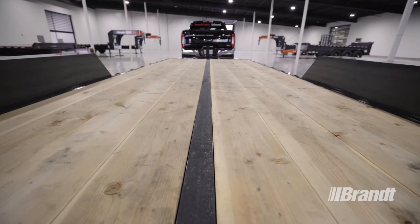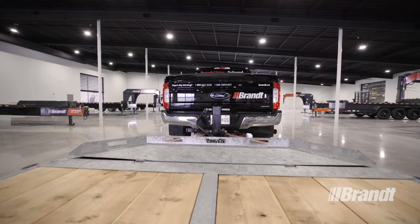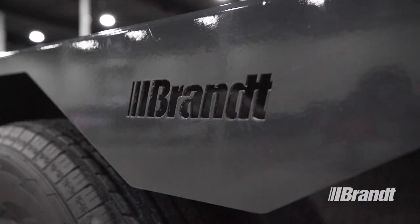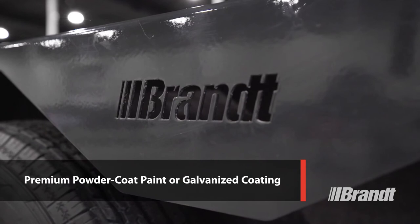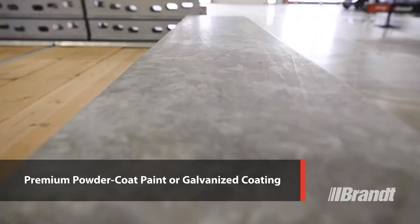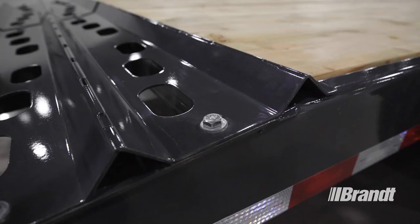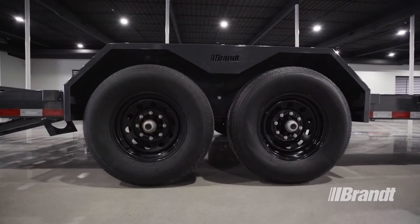The premium fir decking that comes standard on all these trailers is harder and denser than traditional treated lumber, giving it strong weathering properties that make it less prone to splitting or cracking under the heavy use of loading or unloading equipment. For additional durability, these trailers are available with premium powder coat paint or a galvanized coating, each providing superior corrosion and wear resistance to withstand rock chips, road salt, and abuse from heavy equipment, extending the life of the trailer and helping retain resale value.